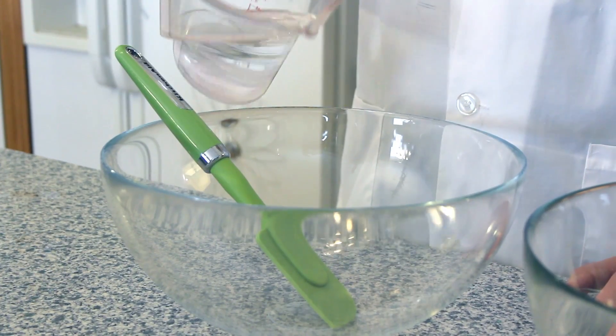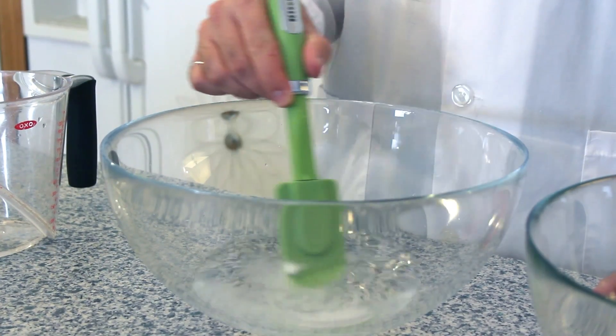The first step in our experiment is to add one cup of warm water to our mixing bowl. Then add one half teaspoon of boric acid to the same bowl. Mix them together until the boric acid is completely dissolved.